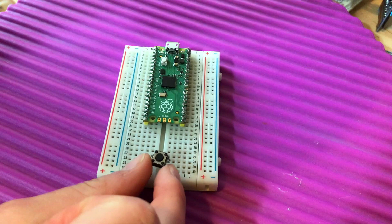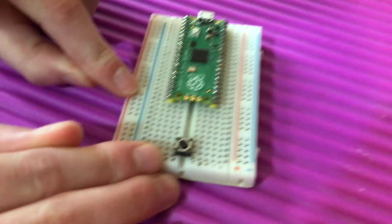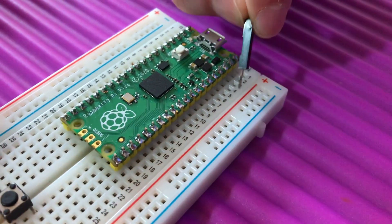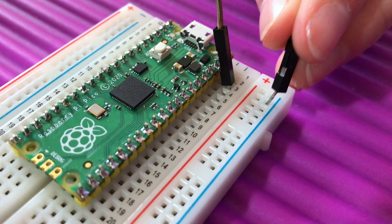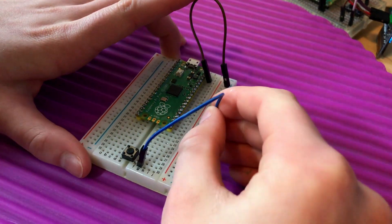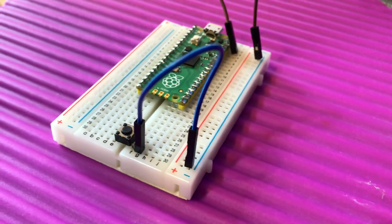We'll put the switch in just here. The third pin from any side is ground, so I'm just going to choose the third pin here and connect that to ground. Then one side of your switch gets connected to ground as well, and I'll put that here because this full rail is all connected together.